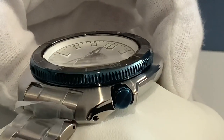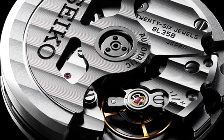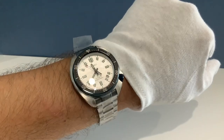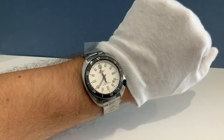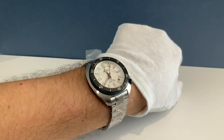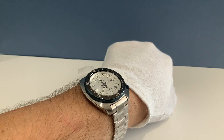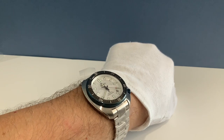The movement is caliber 8L35. It's essentially a starter Grand Seiko movement, designed specifically for diver watches, and hand assembled by Seiko's most skilled craftsmen and craftswomen. The case has a super-hard coating that protects it from scratches, and the crystal is a curved sapphire crystal with anti-reflective coating on the inner surface, keeping it legible from every angle.